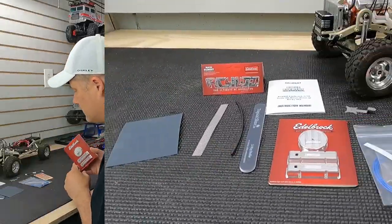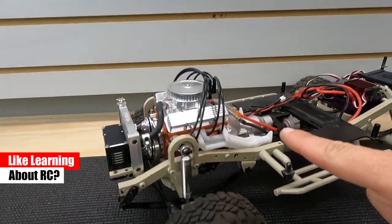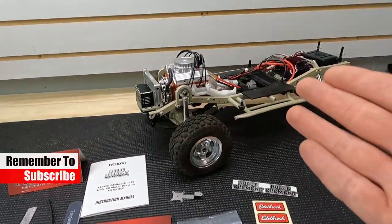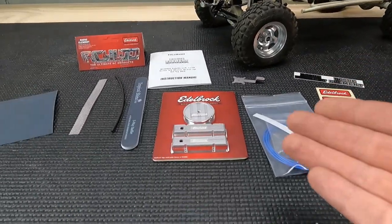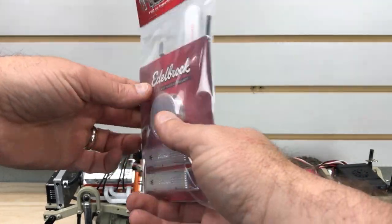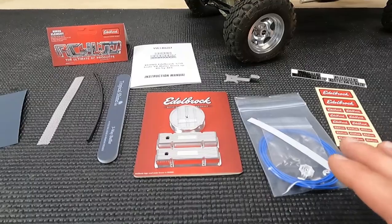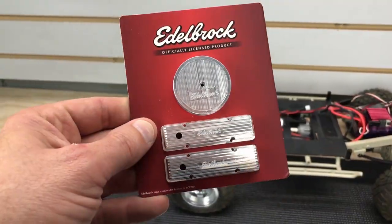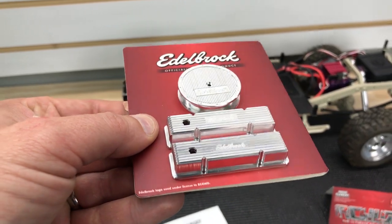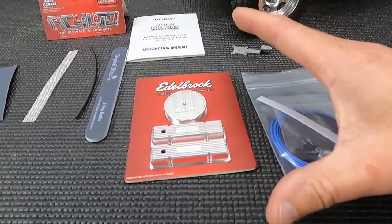I've gone ahead and laid out everything that comes in the kit. Just for a little eye candy, there's the RC four-wheel drive V8 engine — love that. But this is everything you're going to need to really dress up this engine even more. The stock parts look pretty cool, but to have a licensed Edelbrock air filter and valve covers on there, I think that's really awesome. These machined aluminum parts look absolutely fantastic — they did a great job with these.